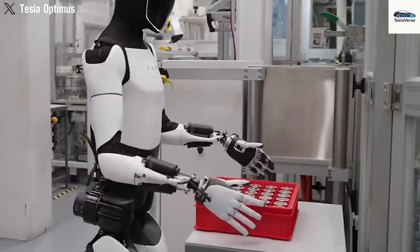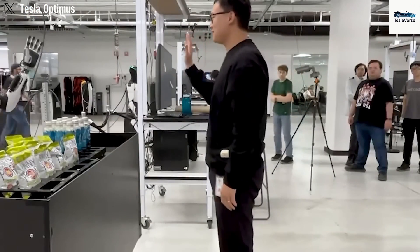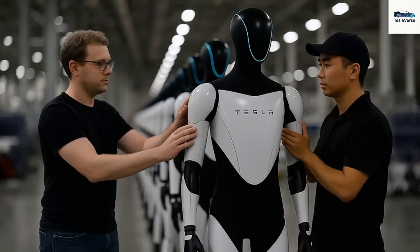What makes the brand new design of the Tesla Bot Gen 3 so different? Our next generation has 22 degrees of freedom, and it will be able to play the piano.